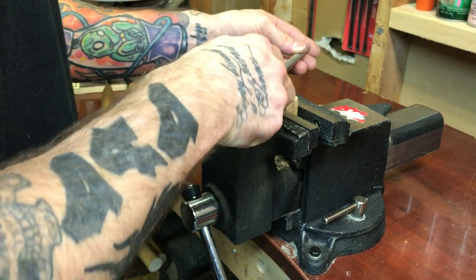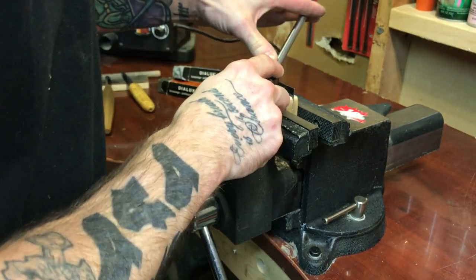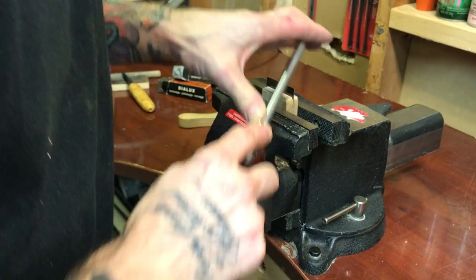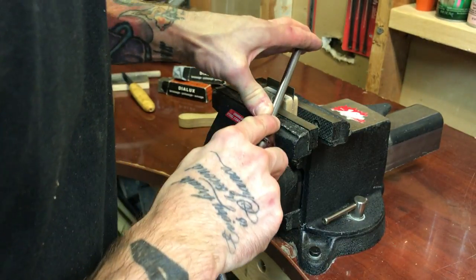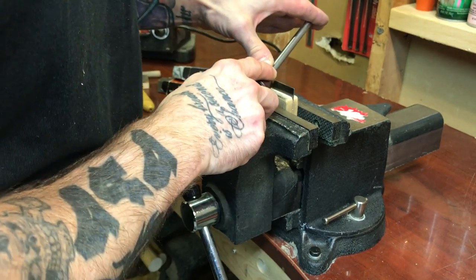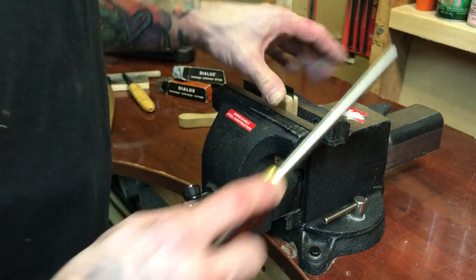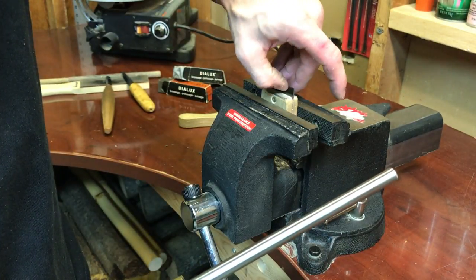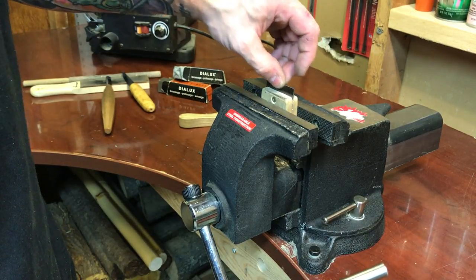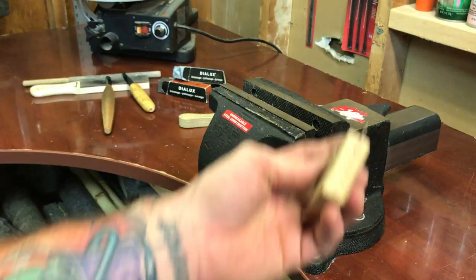Now turn this around and do the same thing to the other side — 90 degrees, slightly angled. David's going to know the angle in relation to the cutting edge better than I do; I'm not great with angles to be totally honest. I just do it by look, by feel. If I feel it starting to work — if I can feel that cutting edge and feel that wire edge — that's actually already done. That's it. That's how simple it is.